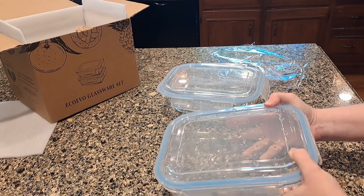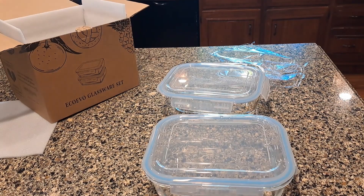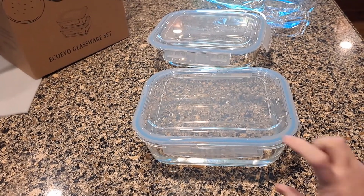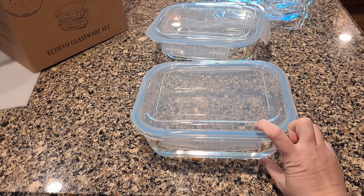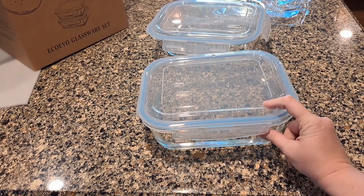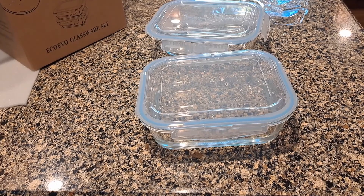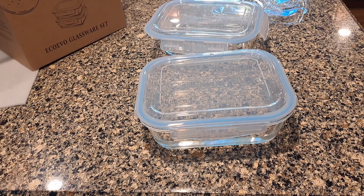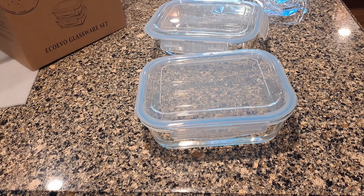Pretty good! I like the size. I don't think most people would need a lot of them this big — usually if I freeze stuff, I don't want to freeze stuff this deep because it's going to take a long time to thaw. But for storing fruit salad, pasta salad, or a big amount of leftovers in the fridge, I think it's perfect.